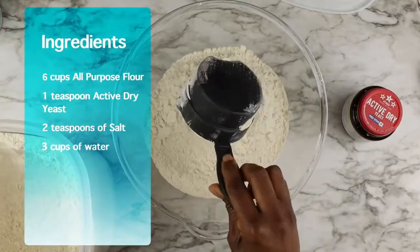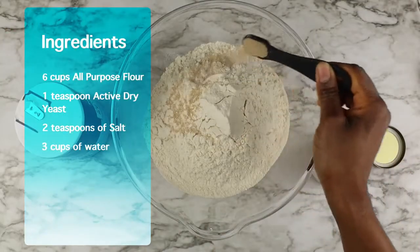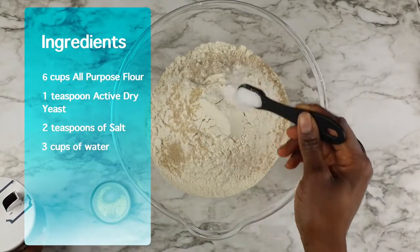This bread is very easy to make. You only need four ingredients: all-purpose flour, active yeast, salt, and some warm water.